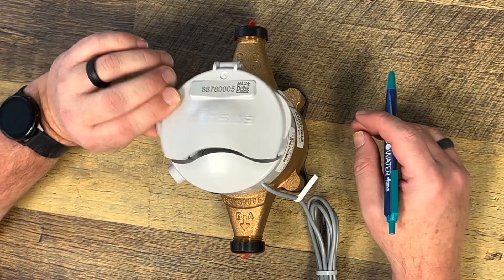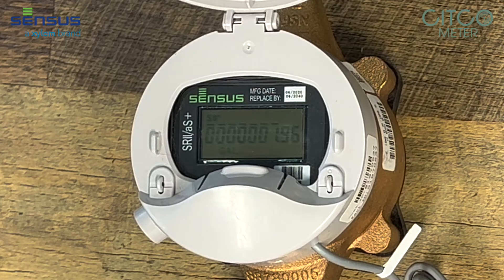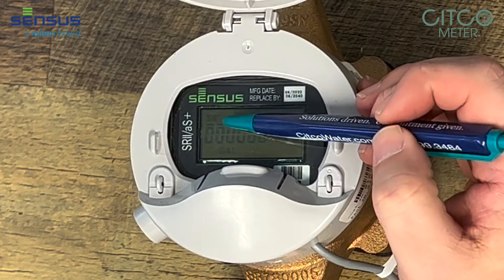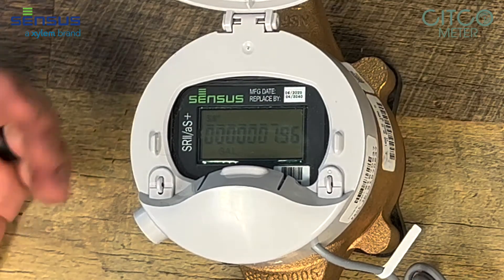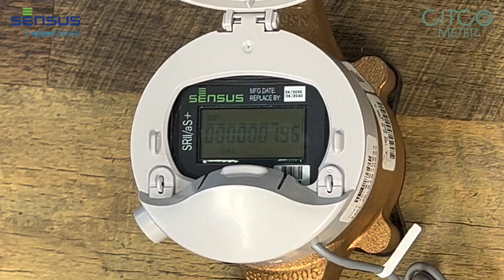The first thing you do is open this register up. Now on this meter, this top right here shows you what size meter it's connected to. This meter is a 5/8 by half meter, so it says 5/8 there.